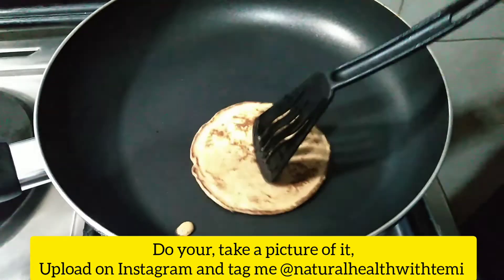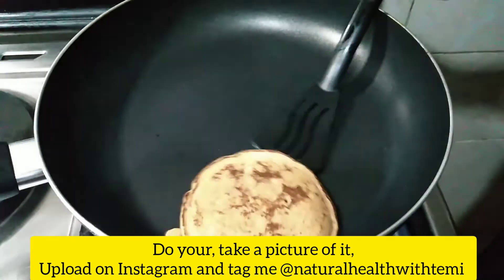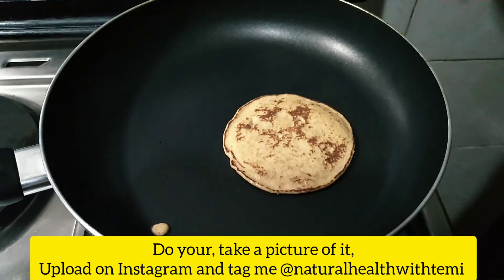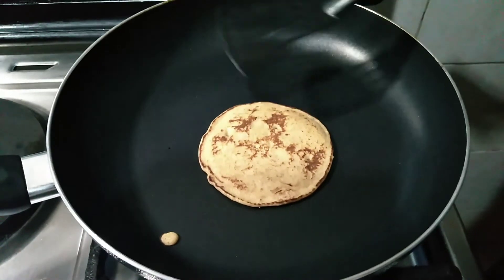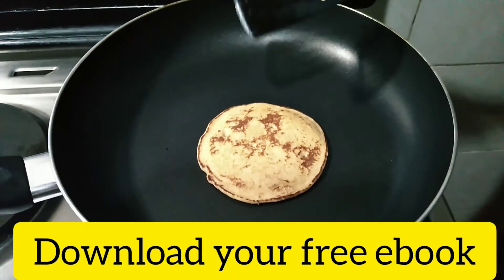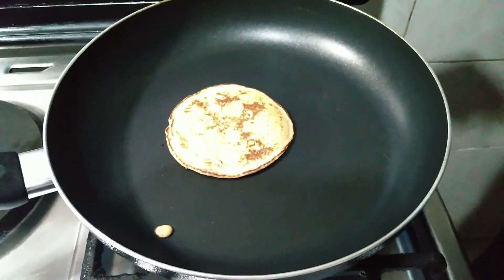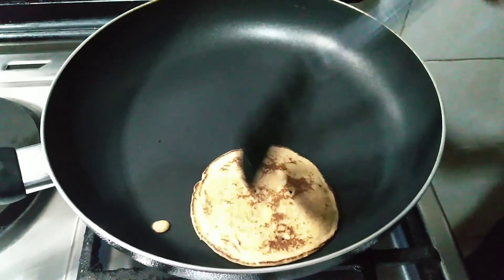So this is it — this is our pancake! You can go make yours, snap a picture, and upload it on Instagram and tag me — I would love to see yours. I also have a free gift for you at the information center — click on the link and download your free ebook, it's completely free and it's for you. Thank you for joining me on this video. Watch out for the next video, and you could also go watch other videos on this channel. Have a beautiful day!